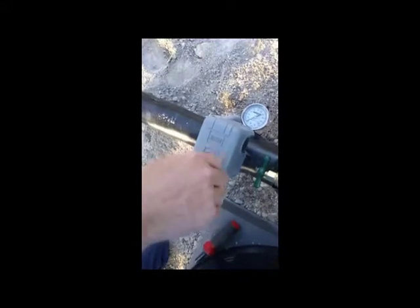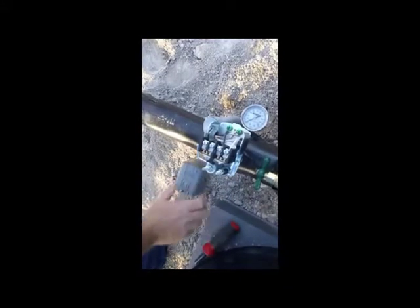The first thing you need to do is to adjust the pressure switch setting. You can remove the lid. Make sure that you don't touch the wires inside because they can be hot. The bolt that you want to mess with is this middle center one here. Try not to mess with the little short one.